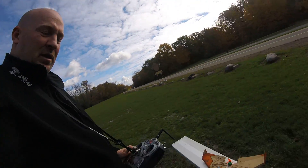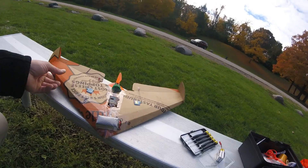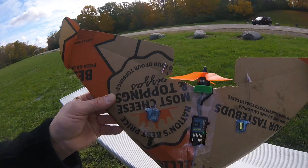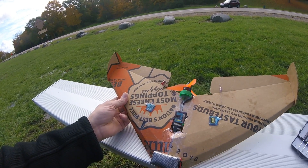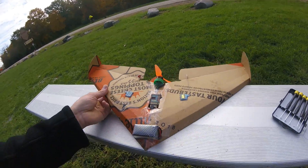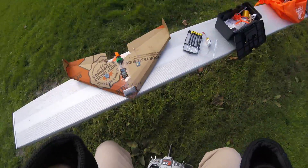Morning guys, so we built the pizza box plane out of a hot and ready pizza box, and this thing's ready to go. I got a four-inch prop, an 1806 2400kV motor, auto-leveling receiver, two servos, a 12 amp ESC, and a 3S 1000 battery pack.